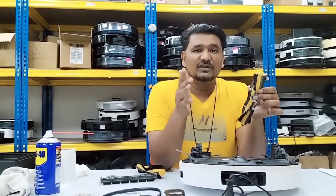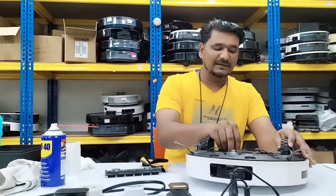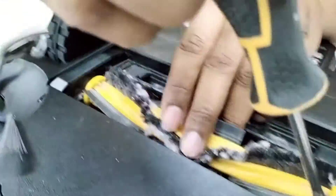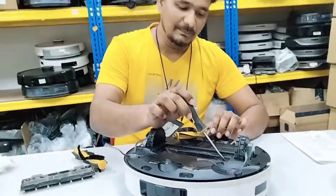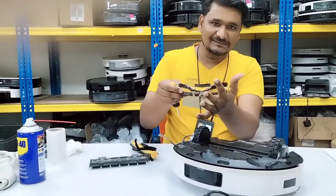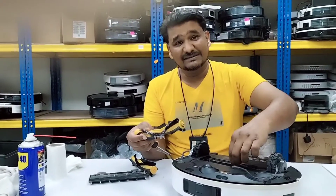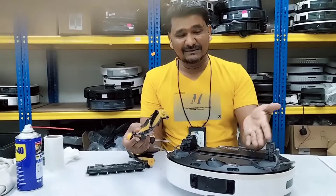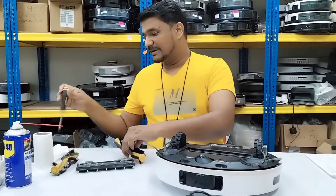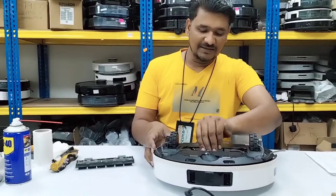If we don't replace the brush when it's in this condition, what will happen is the brush will keep turning on this side and this part will start melting. Once this part melts, you will need to replace the whole main brush assembly including that part, because the mounting point where the brush is fixed will be melted. Fortunately in this case, that part is not yet melted — only the brush itself needs replacing. Let me replace the brush and show you if the grinding sound is gone.